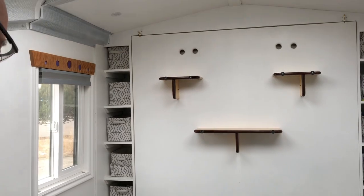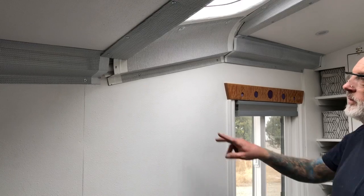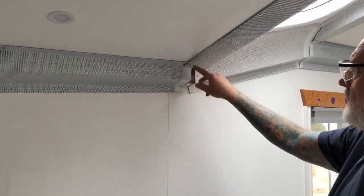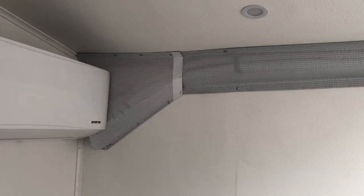I think it looks awesome. We covered up the lines to the mini split this morning - I've just got one more little cover to make right here, but it's really great to have that stuff under cover. It doesn't look so raw sticking out - it made a huge difference. It feels so great to have some of those little projects done that have been hanging out there. We love sharing the journey with you all and we'll catch you in the next one - have a wonderful day, love to you all, bye!